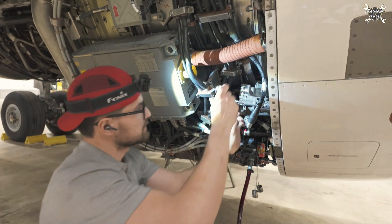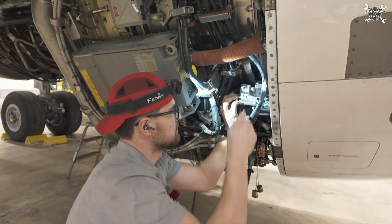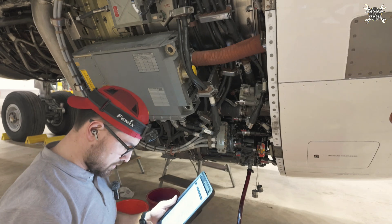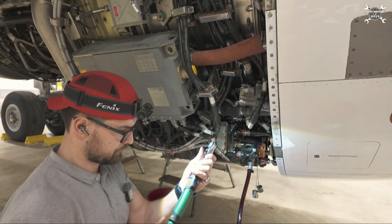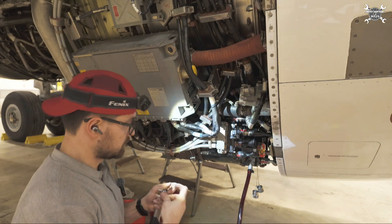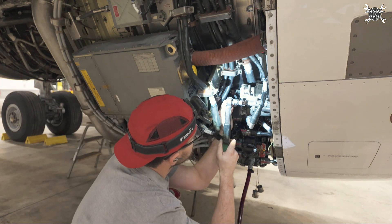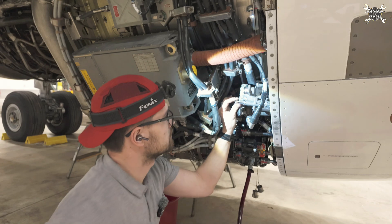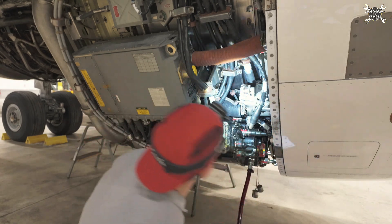Now we finish with the sense line. That's the sense line done.